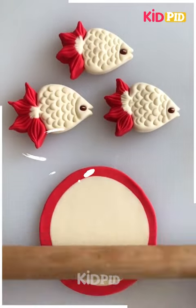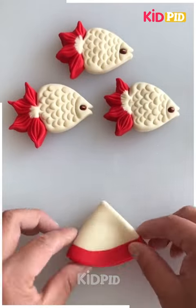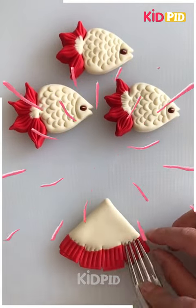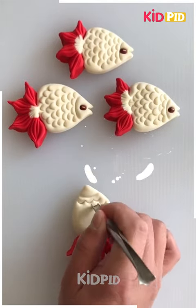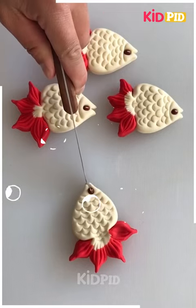Now we are making fishes. You can see how we have used different color clay to make this beautiful fish. We have made the tail in red color and now we are giving the texture on the body and your fish is ready now.